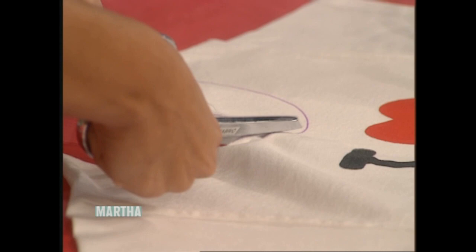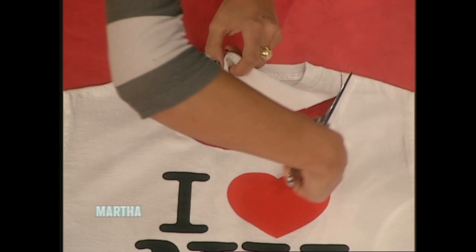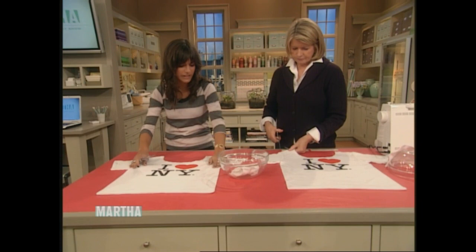If you cut just slightly larger than that line, even better. To prolong the life of this bag, you can use a zigzag stitch on your machine to fortify the edges. And if it gets dirty, you can throw it in the wash — real simple. Once you have the neck cut out, now you're going to do the same thing with the sleeves: lay the shirt really flat so the seams are lined up along the sleeve, and just cut the sleeves off.